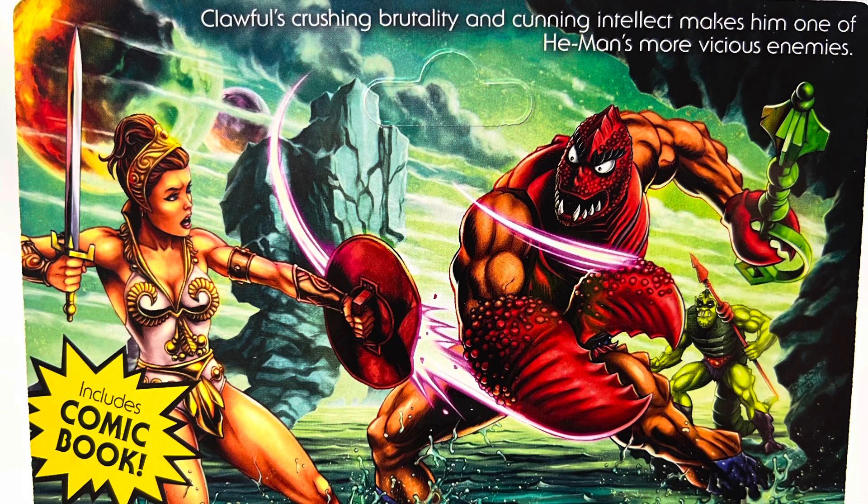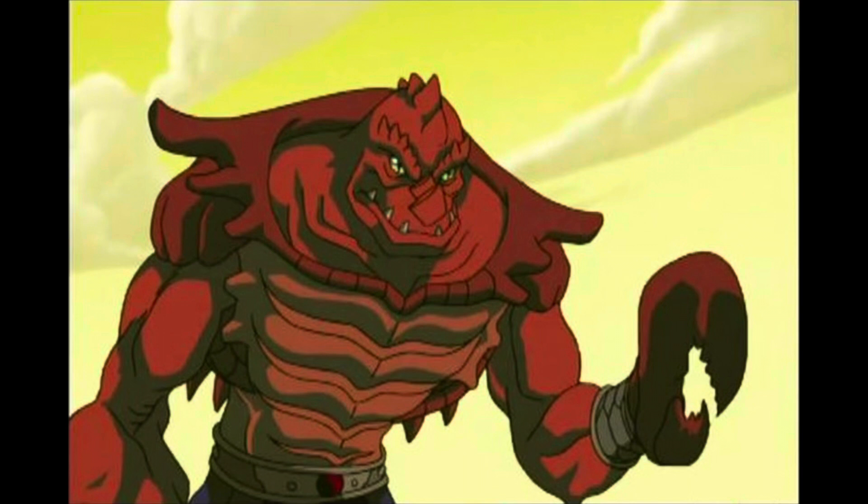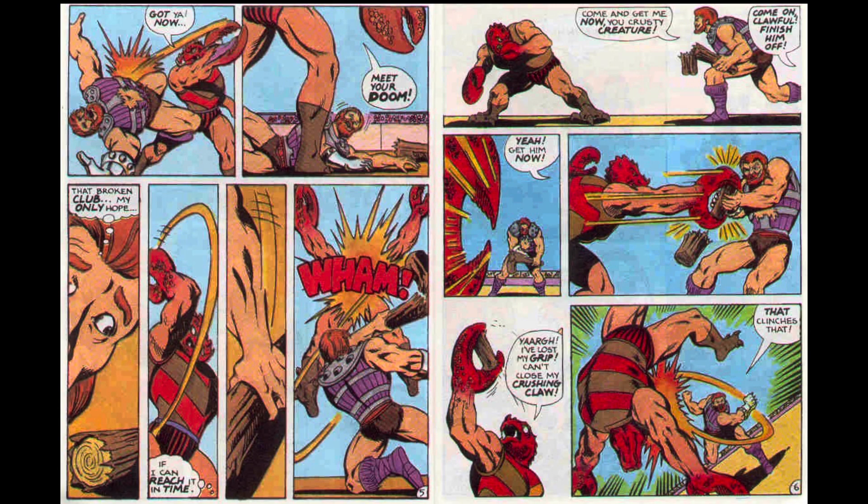We'll flip this package around, and on the back this artwork just pops. Here we got Clawful swinging his deadly claw into Teela who's looking like she's in big trouble, and we got Whiplash in the background. I really hope we get Whiplash in the future — we've got the parts, we've got the feet and the body from Buzz-Off, and all we need is the little lizard tail and head and you pretty much got yourself a Whiplash. The background looks kind of like what they did with the 2000X series of where Clawful came from. This artwork really kills.